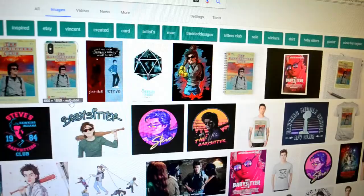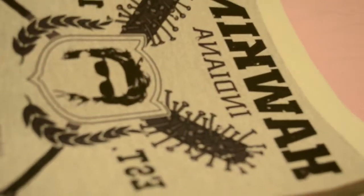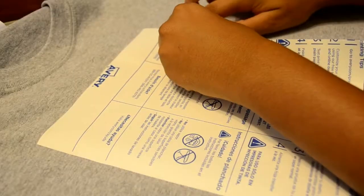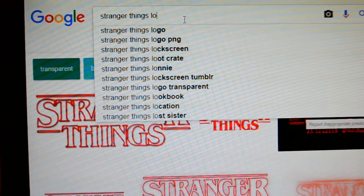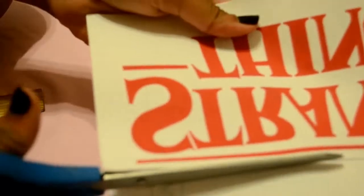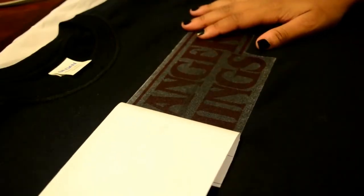I did all of these steps for the other shirts as well. For the babysitting shirt, it was hard to find a picture without the background, but if you use a gray shirt like I did, it isn't very noticeable, so it works out. For the Stranger Things shirt using the iconic logo, if you use black or other dark colored shirts, be sure to use transfer paper specifically for dark clothes — otherwise you end up with this. It still looks pretty good, but of course it could be better. Either way, I still love how it turned out.